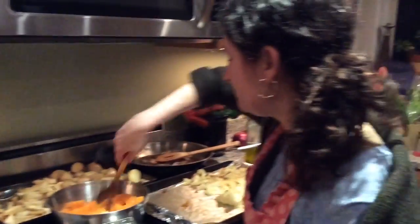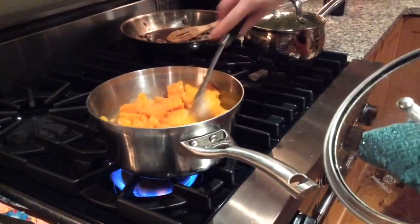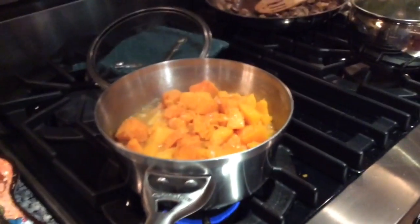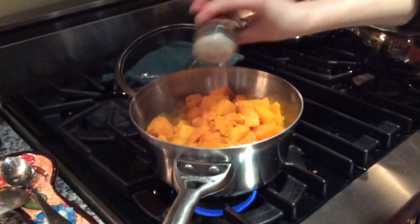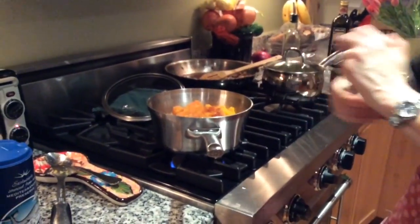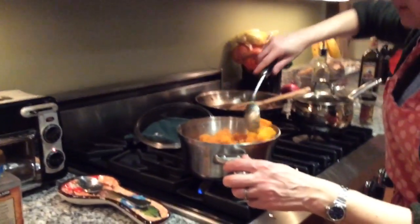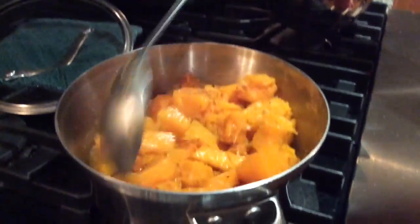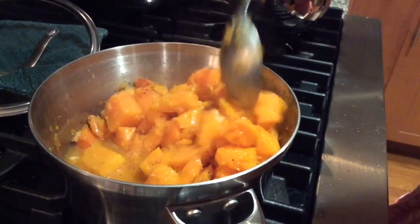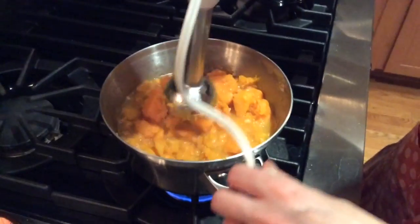This will be the base for my soup. I turn the heat back up to high so the water boils again, then stir it, cover it, and lower to medium low. Once it's soft enough, I sprinkle in about a teaspoon of nutmeg and add salt and pepper to taste. Then I use a handheld blender to blend everything together right in the pot.